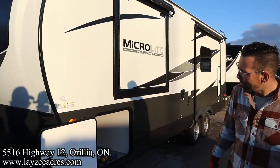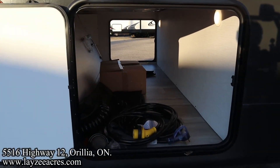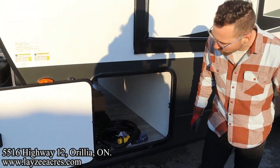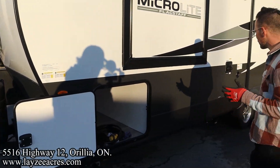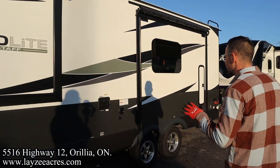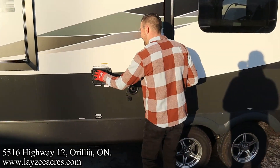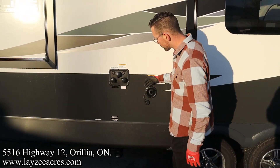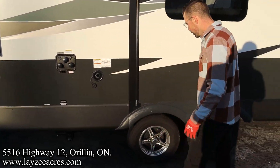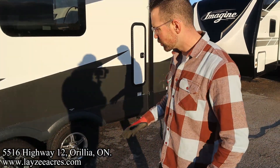Coming down the off-door side, we have our main pass-through storage — a big storage compartment in through here. You get your 30-amp cord, outside shower hose, and outside griddle. This one's got the optional electric jacks, optional slide toppers, city water connection, antifreeze inlet, black water flush kit, cable/satellite inlet, and your full-size fresh water fill. Tires are 14 inches with Dexter axles, which will pull better than standard.